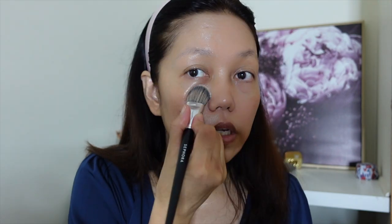And then I'm going to use the Hourglass foundation. So that's it for the sunscreen we used today.